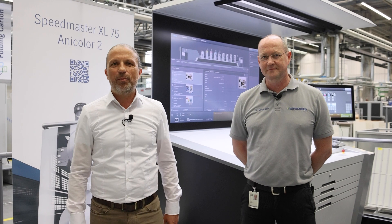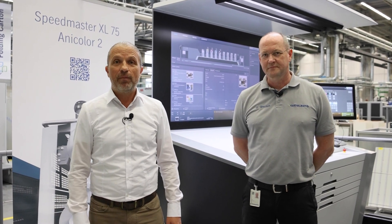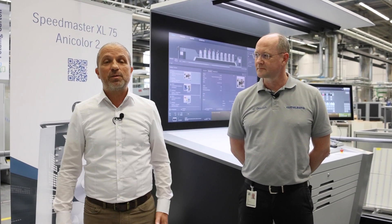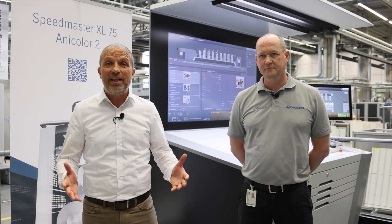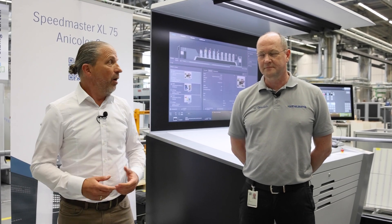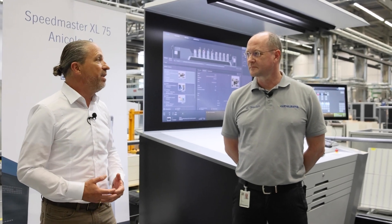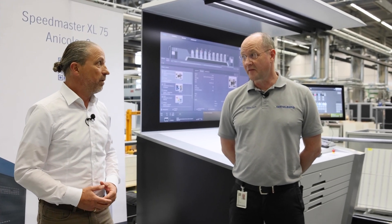Hello and welcome here in the Print Media Center in Wiesloch in our factory. Today we are here on the Speedmaster XL75 Anikala and we want to produce a standard four-color job. A question I very often get is how many start-up sheets we need for this kind of job. Let's have a look at the sheet.